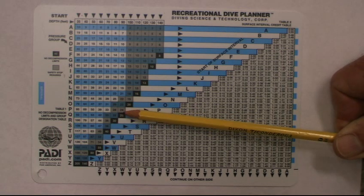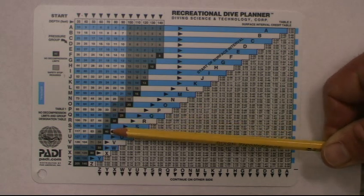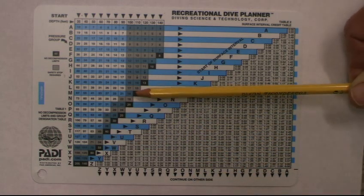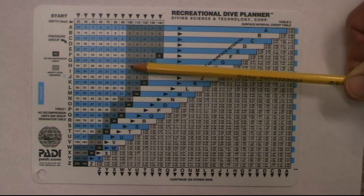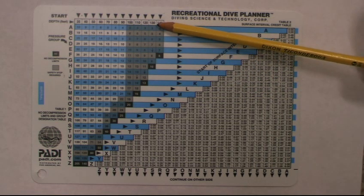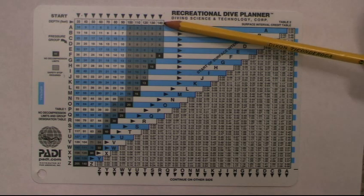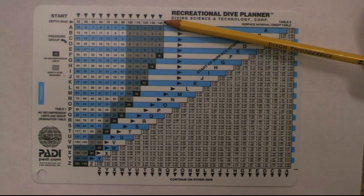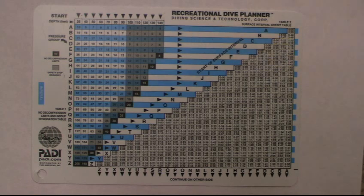You'll notice numbers in black with gray above them. The number in black tells you the maximum time you can stay at that depth, and the boxes above it tell you how much nitrogen you have. Notice that 100 feet and anything greater to 140 feet has everything in gray — that means you must do a safety stop. Anytime you're in the black or the gray you have to do a safety stop on this table.